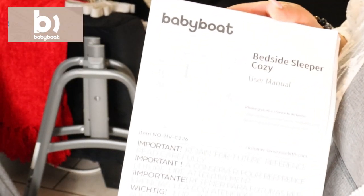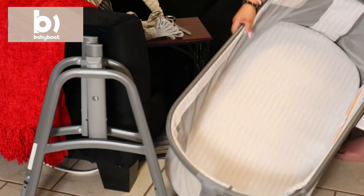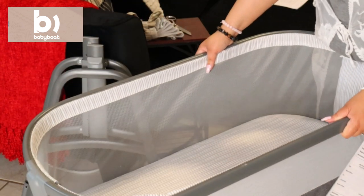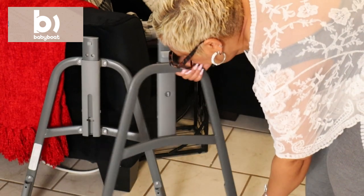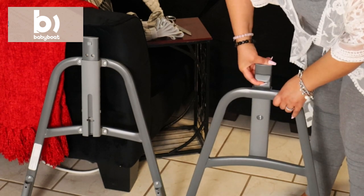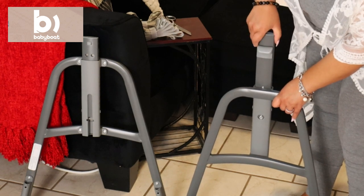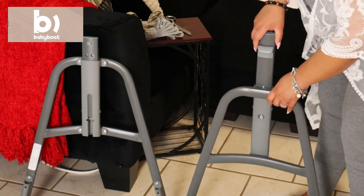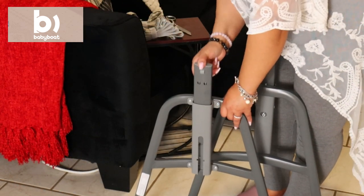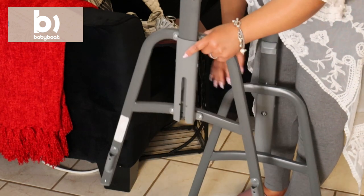This is the Bedside Sleeper Cozy by Baby Boat. They ended up sending this over for my baby girl, and let me tell you guys, since I gave birth on June 29th this has been such a lifesaver. It has made it super easy on my back, so I'm not straining too much to pick her up or put her down — because you all know how hard it is on your body after giving birth. This has been a lifesaver since you have the ability to raise it higher or take it down a few notches to a lower position.